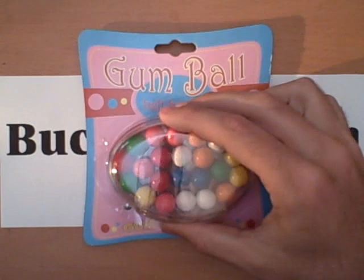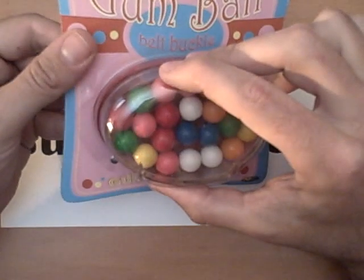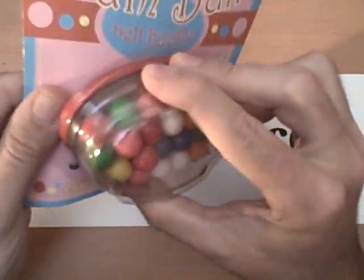First up we have the gumball holder belt buckle. This actually holds real gumballs that you can eat. Here's a look at the package and I'm just going to open this up for you.